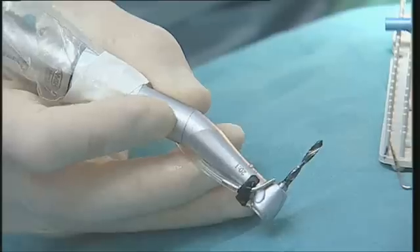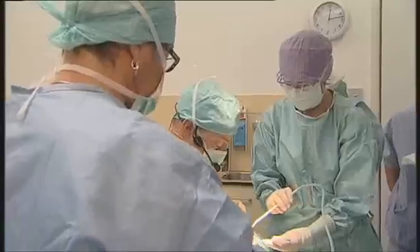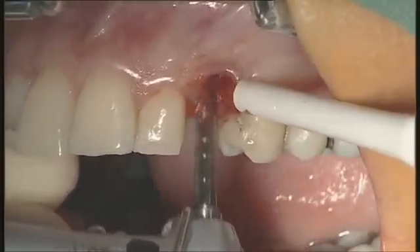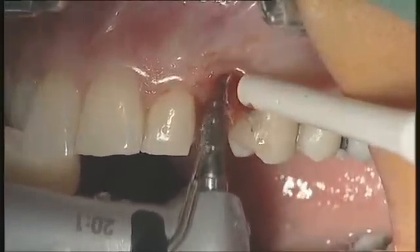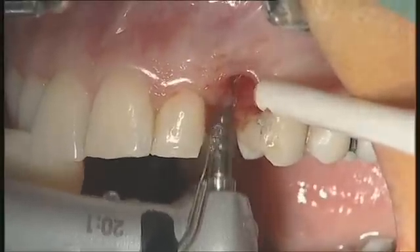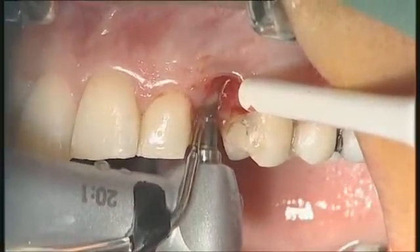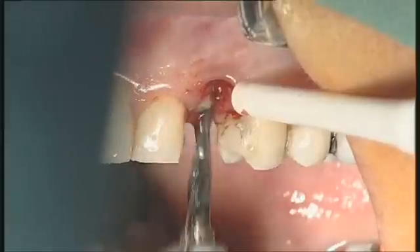This is the 2.4/2.8 drill — drill number two. Once again I start slightly palatal and correct my position later on.